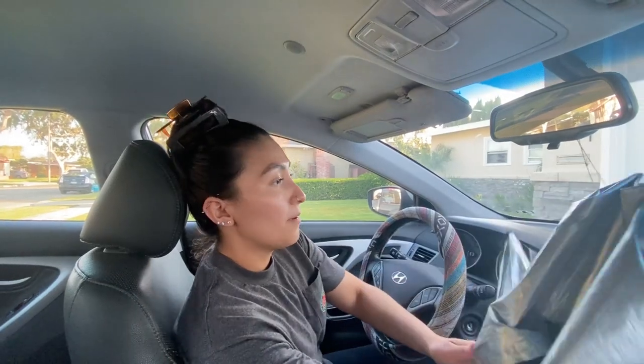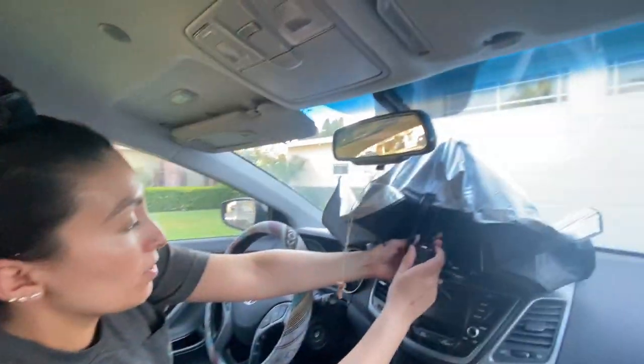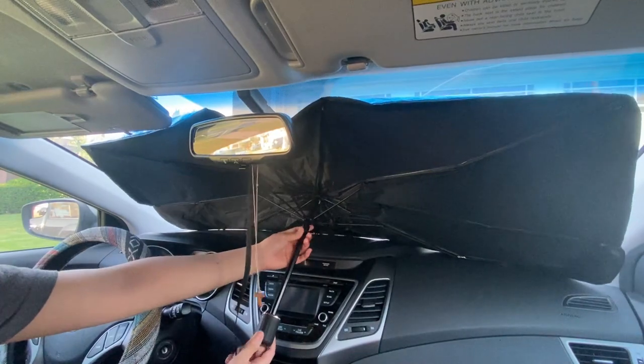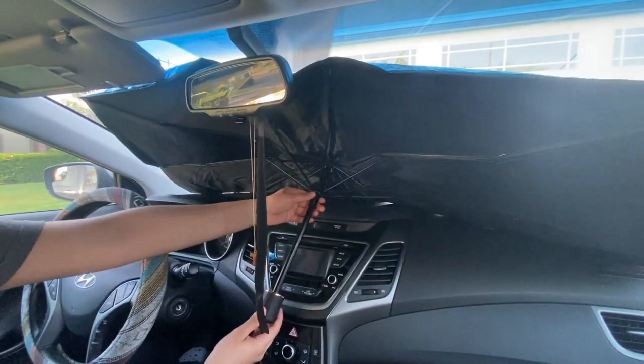What you do is, just like an umbrella, make sure it's under your rearview mirror and then push it out like a regular umbrella. You hear the click — that means it's ready to stay. You just leave it just like that. Whenever you're ready to close it up, there's a button on this little shade.